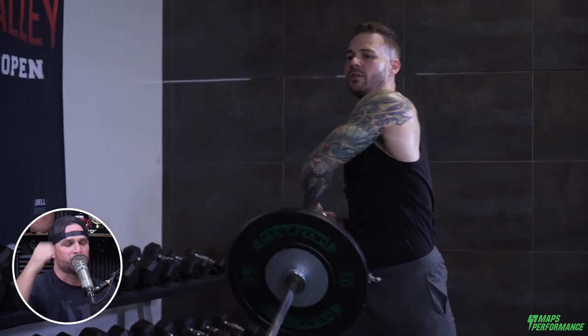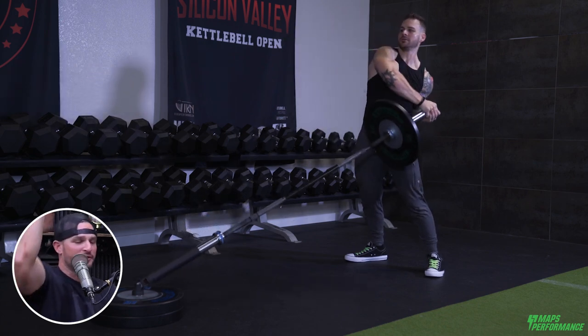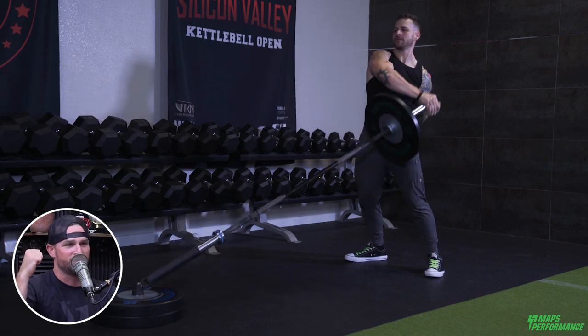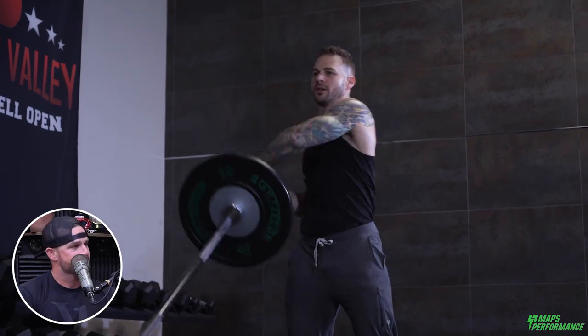This is also why I like the Viking press and landmine work — because of the directional force involved. I can push the weight and get full extension at the top, but it's not as demanding on the shoulder joint specifically since the forces aren't all straight down. Because of the angle of the bar, it's actually a little lighter at the top and you can move your body forward.